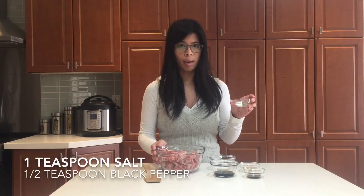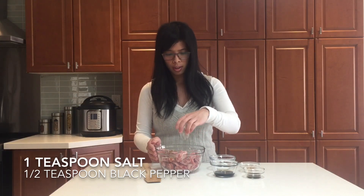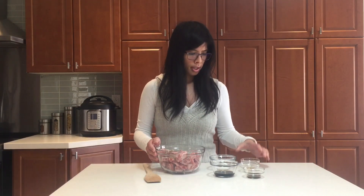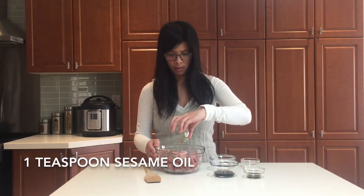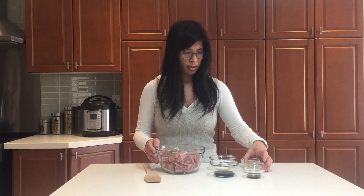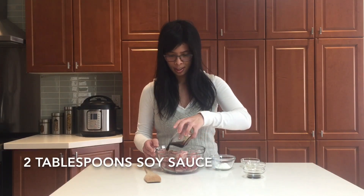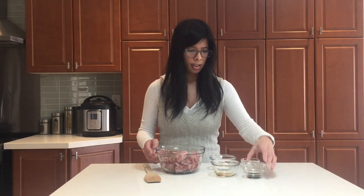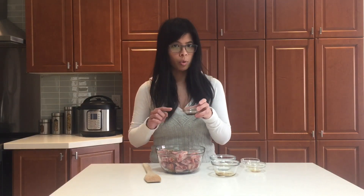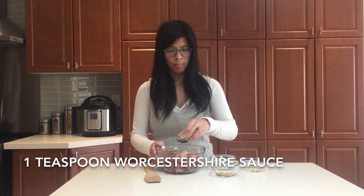We have here some salt and pepper — just sprinkle it around. Some sesame oil, soy sauce, and a little bit of Worcestershire sauce, which gives it a little bit of a tang but makes the flavor stand out because of the honey sweet flavor.